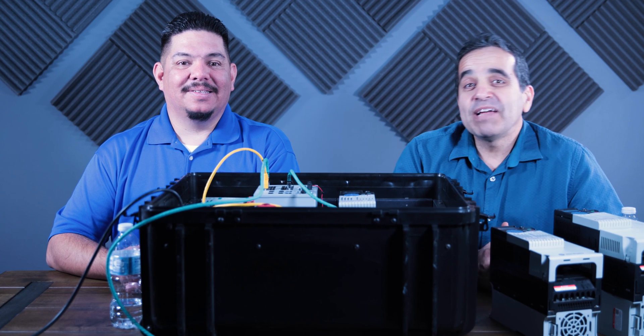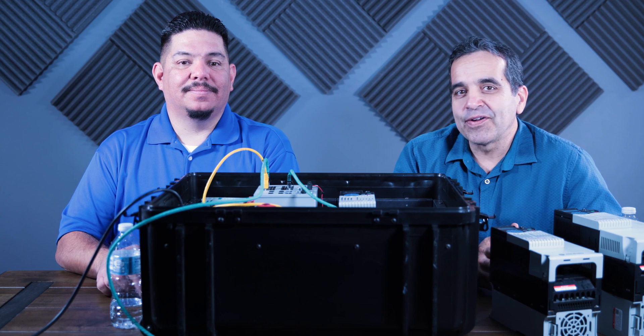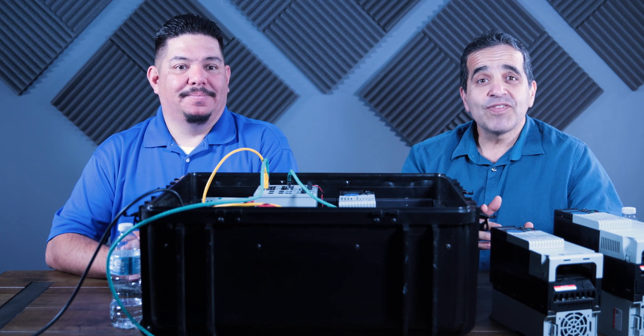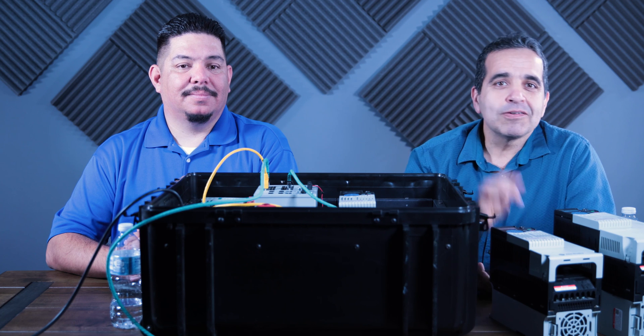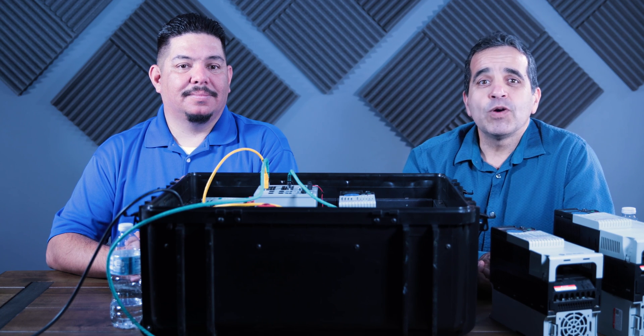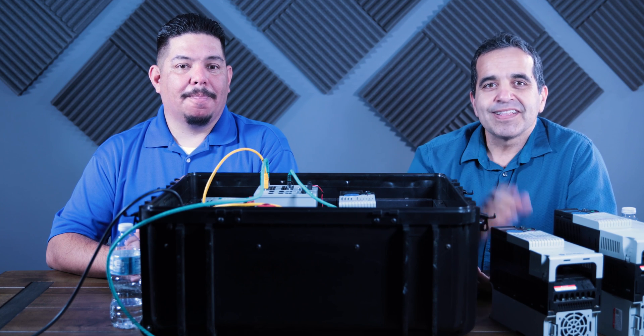I want to thank Bobby again for being here and telling us about the basics of VFDs and their operation. If you like these videos, click the like button. If you want to subscribe to our channel, click subscribe. If you want to be notified whenever we put out another video, click the bell icon. Until the next video, we'll see you later.